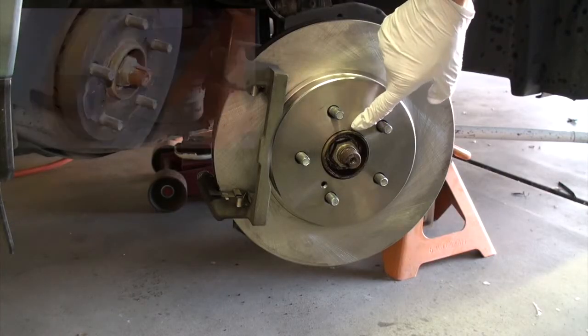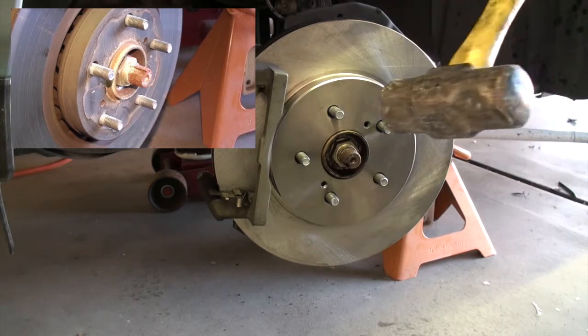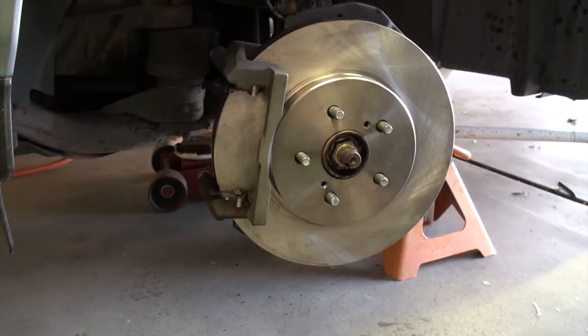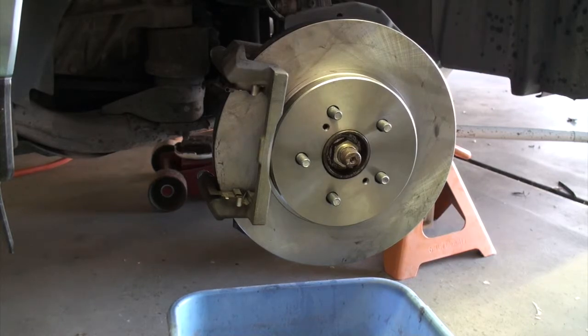A quick tip: when replacing the rotor on an older car, the rotor tends to get rusted to the hub, so you'll have to whack it pretty hard with a hammer to break it loose — but it will break loose, so just keep on whacking.